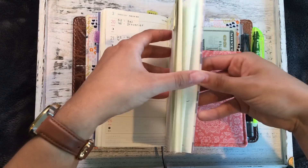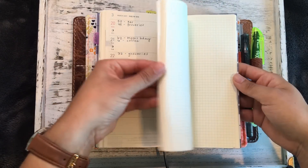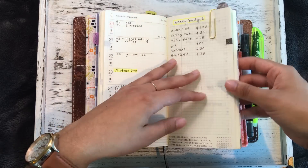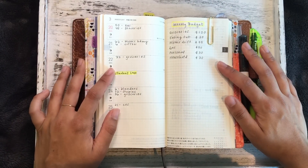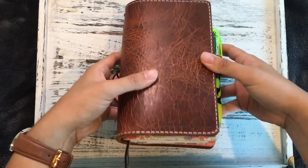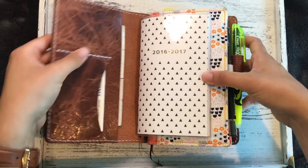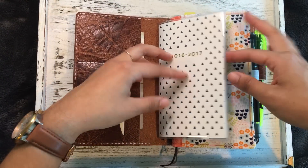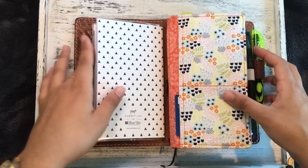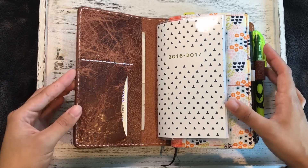Adding the Hobonichi Weeks into this cash system is something new, but I think it will really help me stay on top of things and be cognizant of how I'm spending my money. The other thing I really like is that it has a bunch of notepaper in the back, so I can use this for planning budgets or planning gifts — when Christmas comes around, I can have right here a built-in notes section for what I want to buy for family and friends. So that is the overview of how I'm using my Chic Sparrow Golden Brown Maverick Deluxe Personal Size Traveler's Notebook as a wallet. I hope this helped. If you have any questions, please leave them below. Thank you so much for watching — I hope you have a great day. See ya!